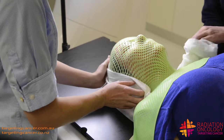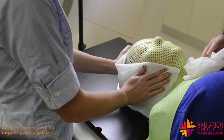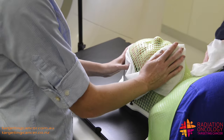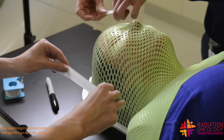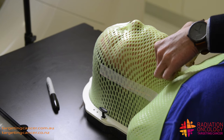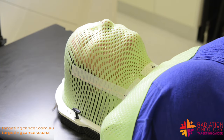So in just a moment, we're going to be using our laser systems to put reference markers on there, which helps us with the planning process. It's all calibrated to coincide with the treatment lasers in the treatment room. So I'm just popping those reference markers on. Just stepping outside the room now — we're just going to be doing that scan. Breathing normally, we'll be back in in just a moment.